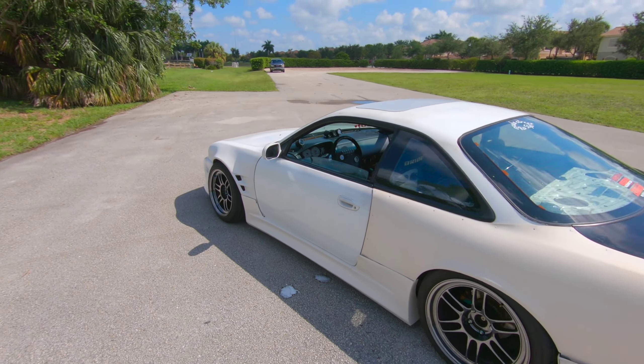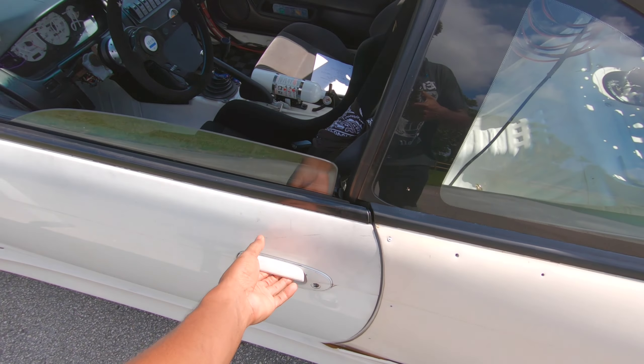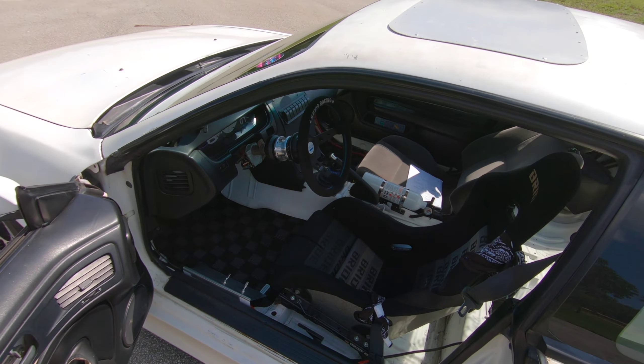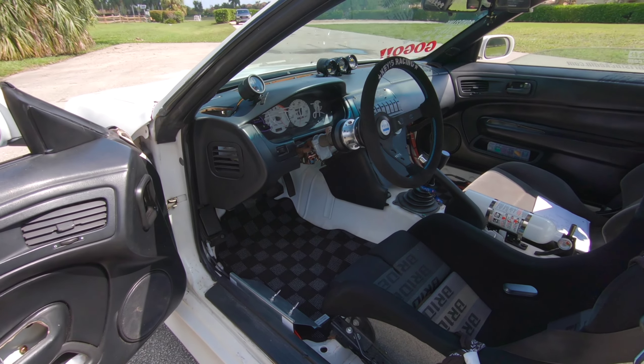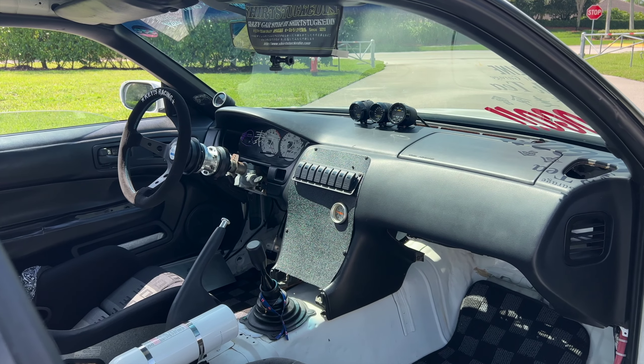That's about it for the exterior, so I guess we'll move on to the inside of the car, which is my favorite part of the entire build. The inside is amazing. I love the inside, so let's talk about it. The interior is my favorite part of the car overall. It's very clean and I'm very proud of it.